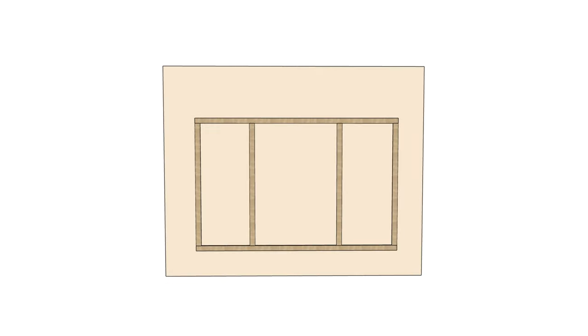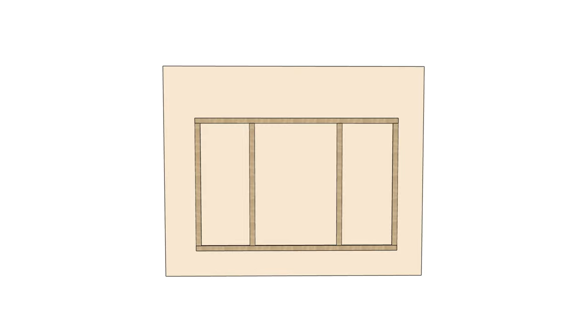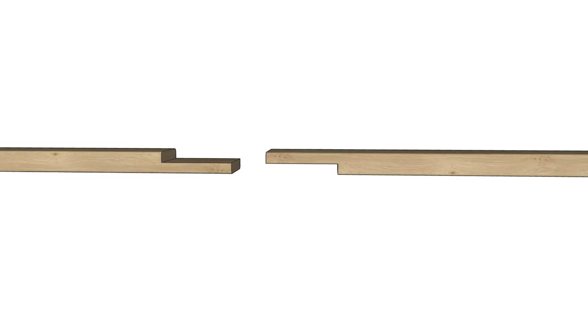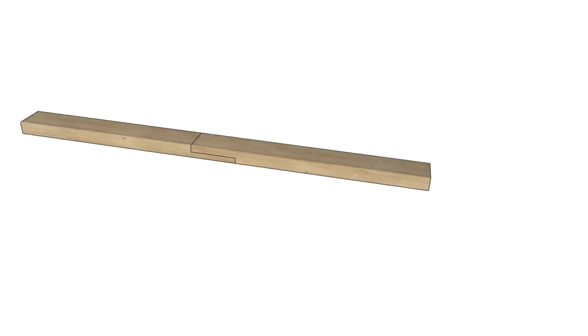The second challenge was getting the boards long enough for the length of our screen. The longest boards that we can fit in our cars are 8 feet long, so we had to keep a joint in the middle of the projector screen. To make sure the screen remained strong though, we decided to use half laps for the joints. They're strong, easy to make, and easy to get straight on longer boards.